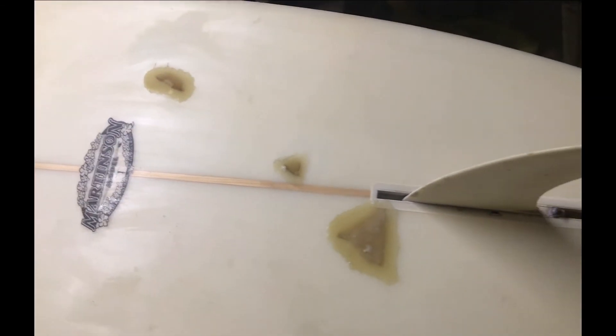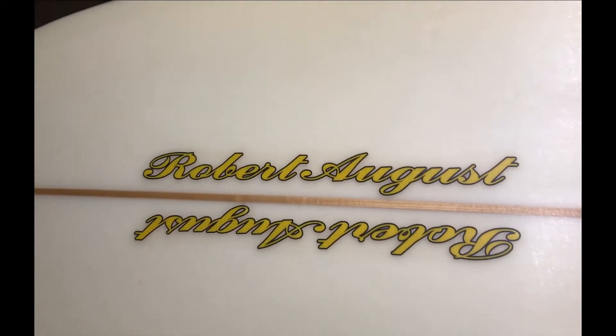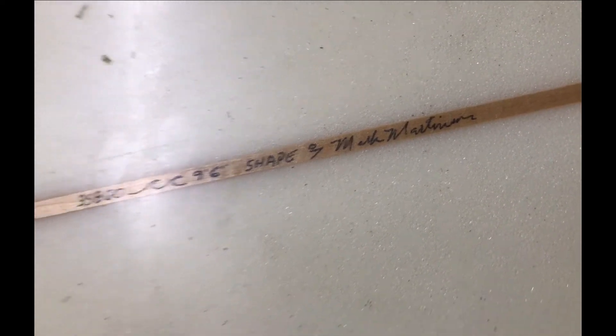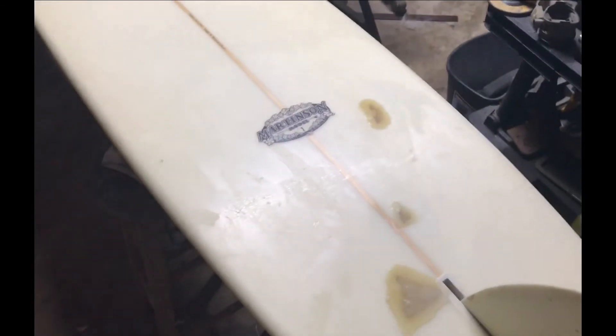Tried enough to start sanding it — quite a bit of sanding left to go. But I'm tired, it's late, I'm getting up early, so I'm going to surf it with that. Robert August, '96, Martinson — the model. That'll look better when I finish it, but I'm going surfing in the morning.